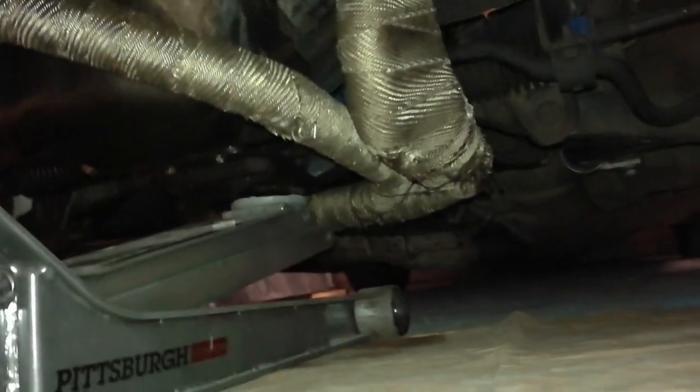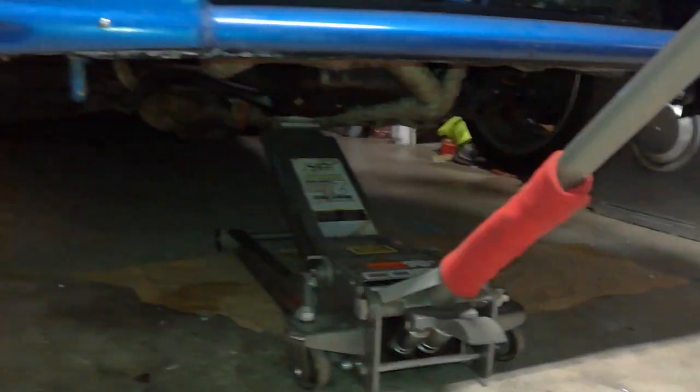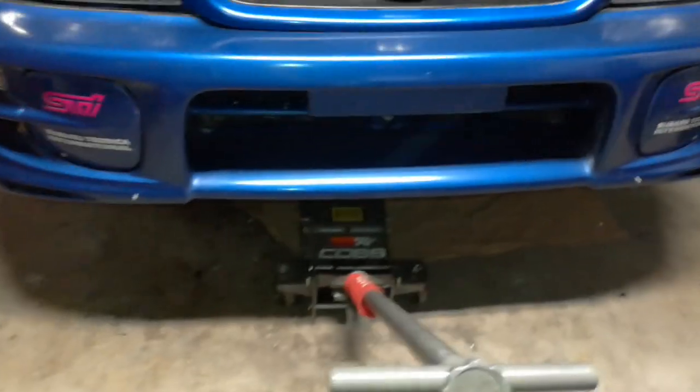So as you can see the front wheels are off the floor and it's up on that point right there. You get your car up this high, you do want to be careful because it does tend to slip sometimes off of that, especially because it's covered in oil.